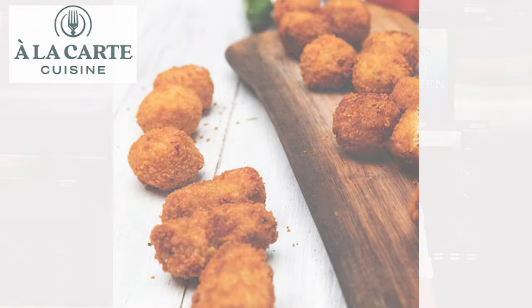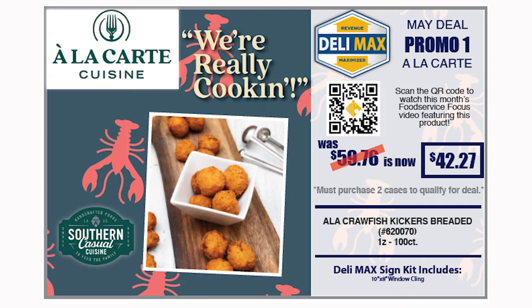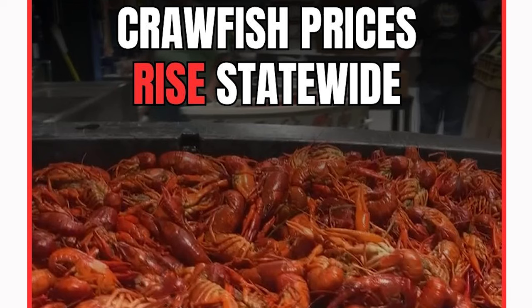Coming to us from our friends at à la carte, we are offering breaded crawfish kicker bites. These yummy portions are packed with value, easy to prepare, and so delicious. With the price of crawfish this season, these bites might be the most affordable way for your customers to enjoy crawfish this year. Give the people what they're looking for — crawfish options.